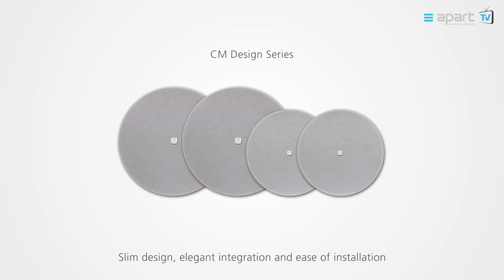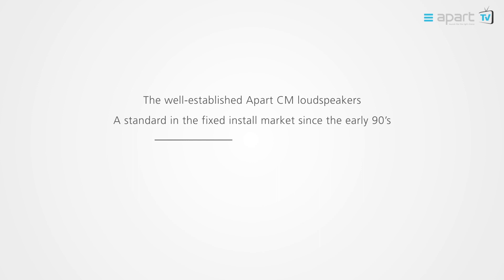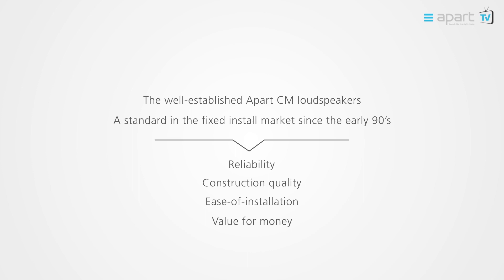Welcome to the APART product video of the CM Design series. CM Design offers slim design, elegant integration and ease of installation. Building further on the renowned APART CM loudspeaker, appreciated by installers for their ease of installation, sturdiness and high quality sound at an affordable price.